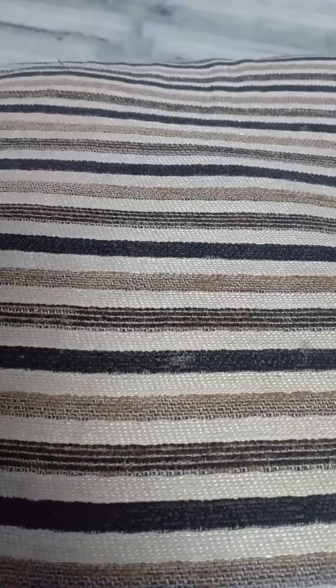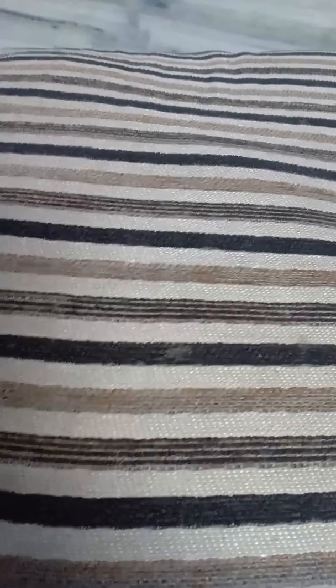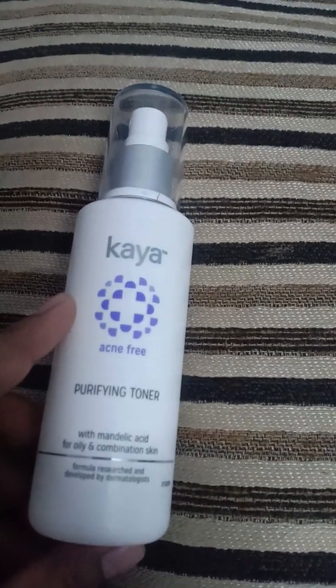Hello guys, this is me again and welcome to my channel, Honest Reviews. Sorry I was a little busy with my schedule. Here I am with a new review for you guys. It is the Kaya product — a purifying toner with mandelic acid for oily and combination skin.